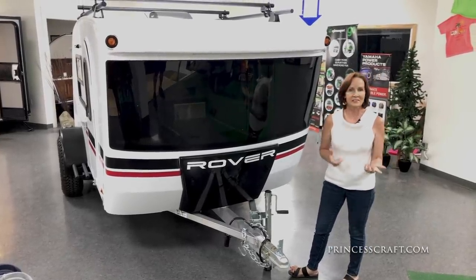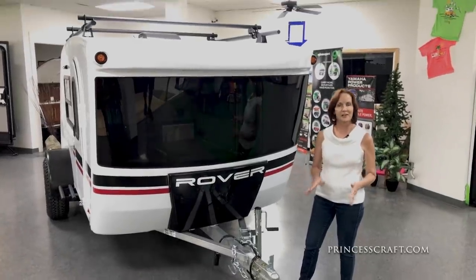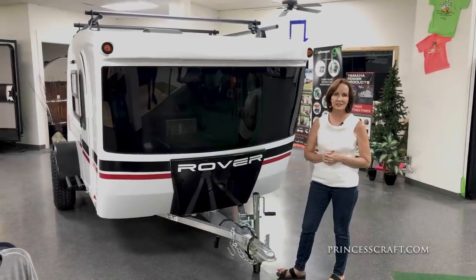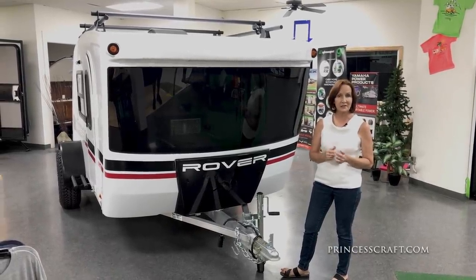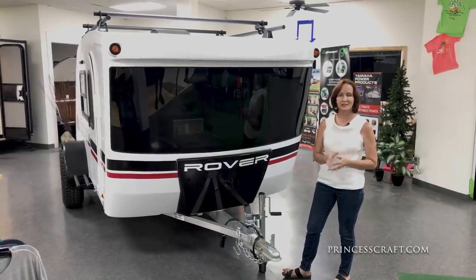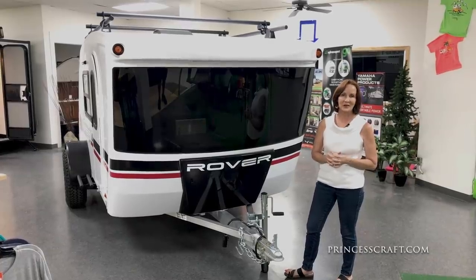So this is the Luna Rover. We think this is such a great trailer. If you have any questions, please feel free to call us — we're happy to help. If you'd like to see all the specs and features, just look at the description below. As always, thank you for watching. We'll look forward to hearing from you here at Princess Craft RV.